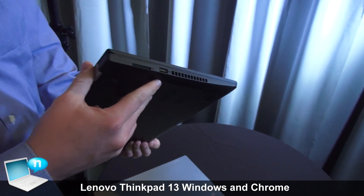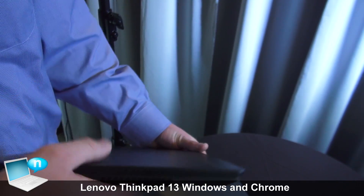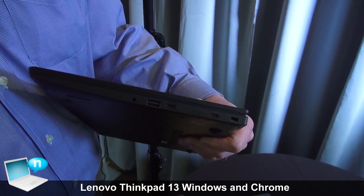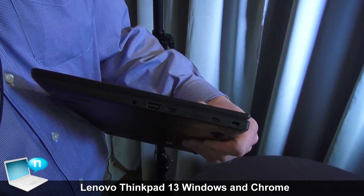Looking at the ports, there's one Type-A on this side with an SD card. Flipping it around to the other side, there's an additional Type-A and two Type-Cs. The only charging capacity for this one is via the Type-C adapter, so it ships with a Type-C power adapter.